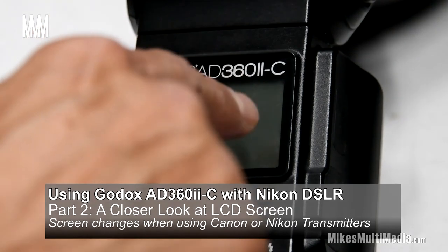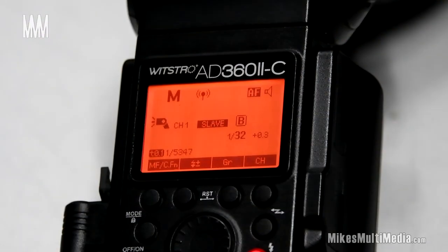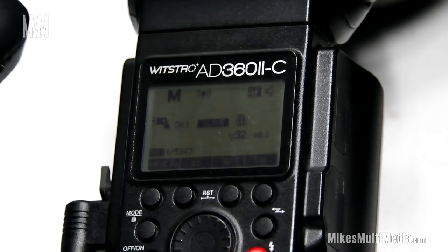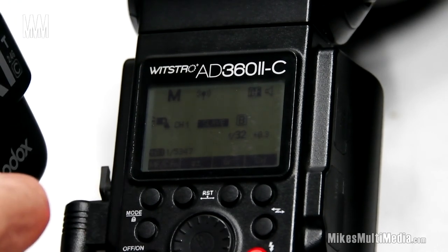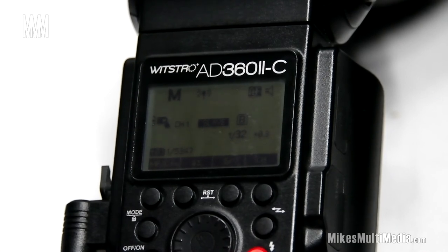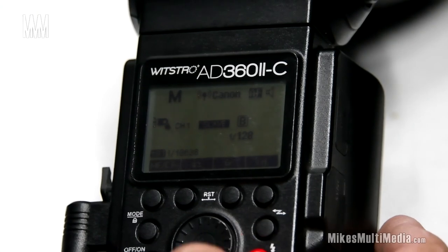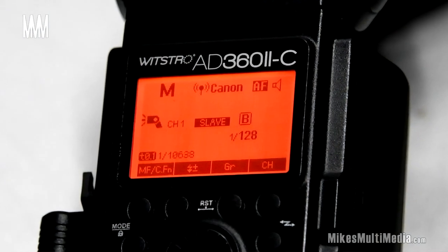I'm turning on the Canon-based Godox 360 — you can see the model number — using just the battery pack. Now I'm grabbing the Canon X1 transmitter to trigger the flash, which is on channel 1 group B. I'll do a test fire — pull it away, it's too close — and there we go. Now what I want to show you is right up at the top of the LCD screen: it says Canon.